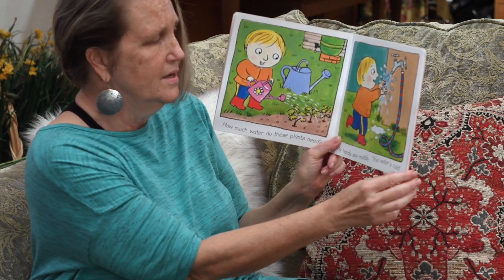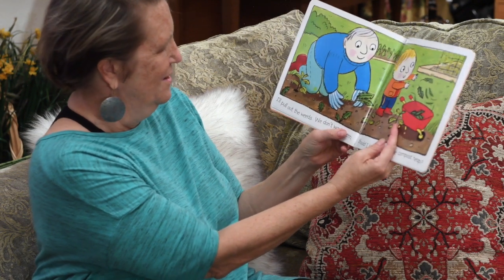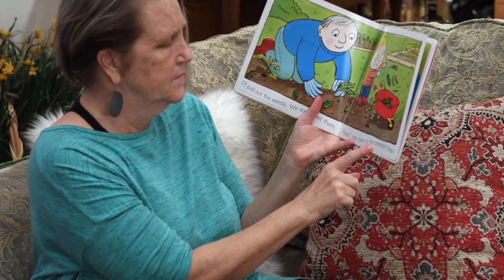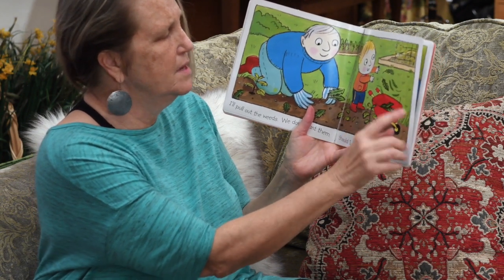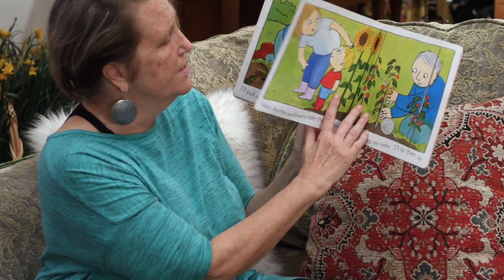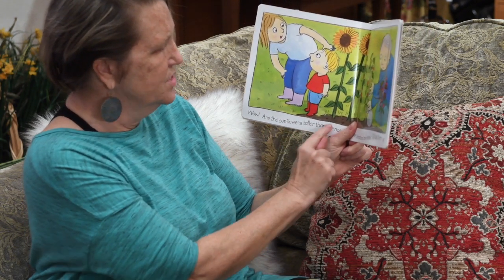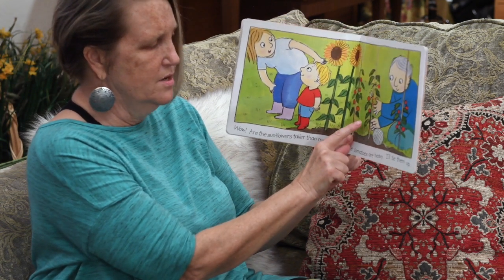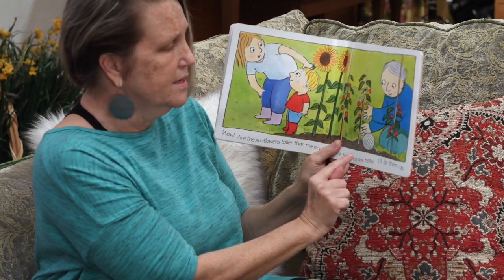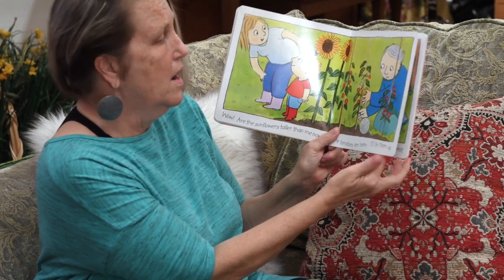My hands are all muddy. This water is cold. I'll pull the weeds. Weeds are something you don't want to grow in your garden — something you did not plant. Should I take them to the compost heap? Fill up the wheelbarrow. The compost heap is all those weeds and dried leaves piled on top of each other, and after a long time they'll turn into good dirt. Those tomatoes are heavy. I'll tie them up. She has a nice tall stick and she's taking some string and she's tying up the heavy plant so it will not fall down.